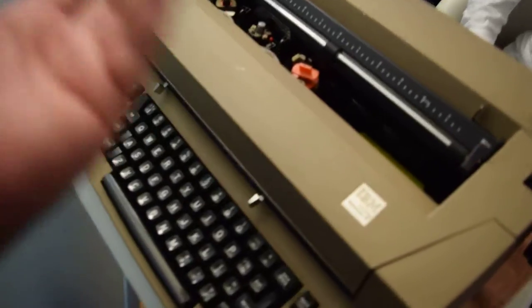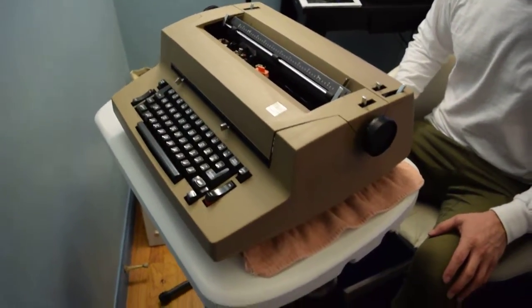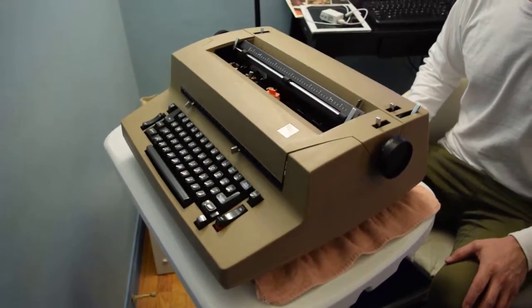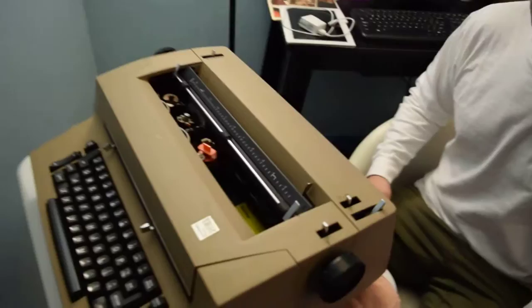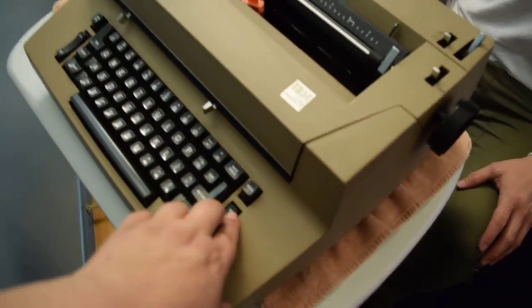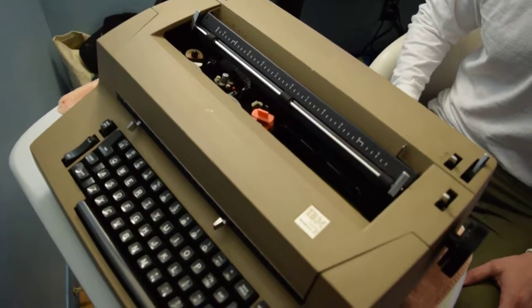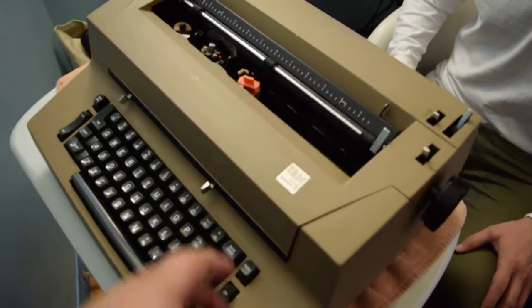None of the keys do anything, but I'm assuming that's because there's no ball in there. We do hear a motor, but the fan doesn't really power up too good. Let's do it again — you can hear the noise it's making.